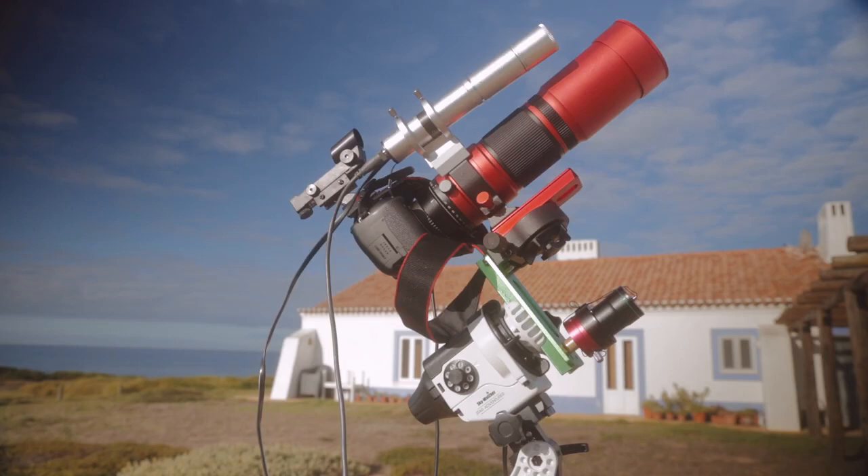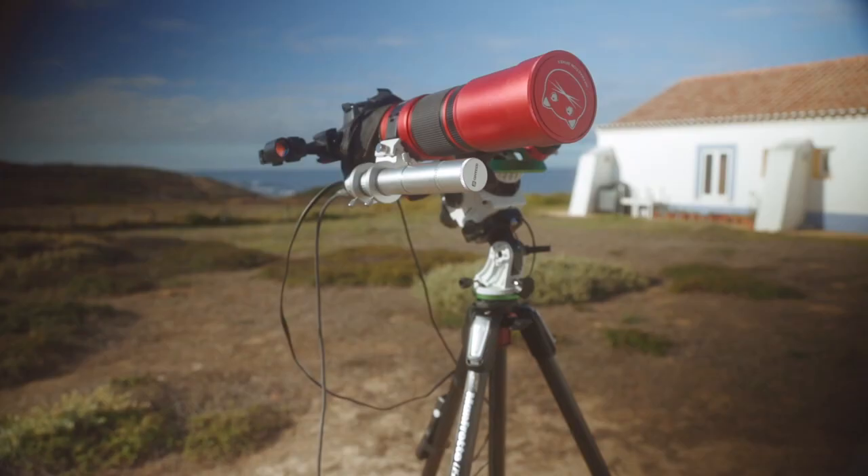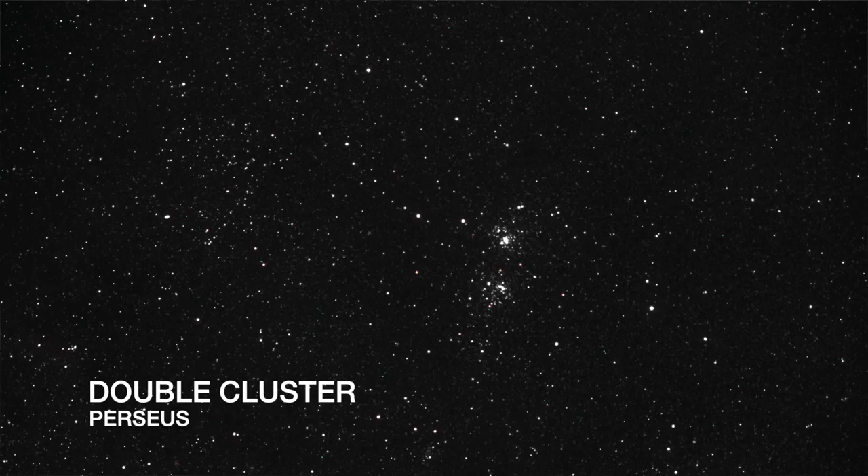The RedCat is a Petzval design that involves using a low dispersion doublet in combination with two further elements down the optical path, which means you get a good speed — a good F ratio — and it flattens the field image. I've been getting pinpoint stars right up to the edge of my field of view.